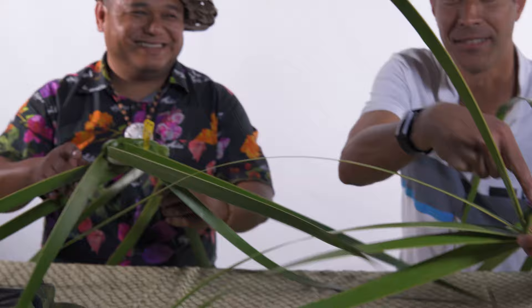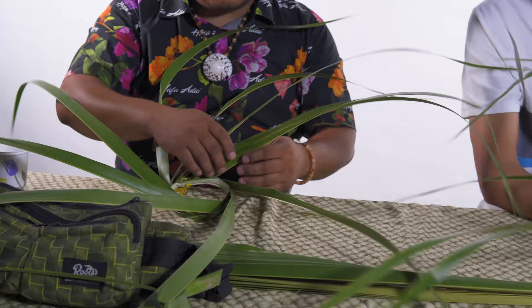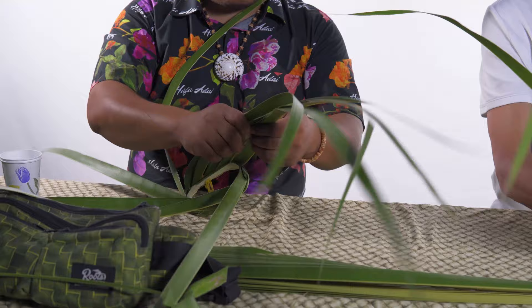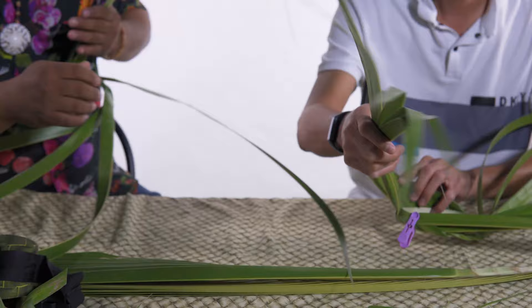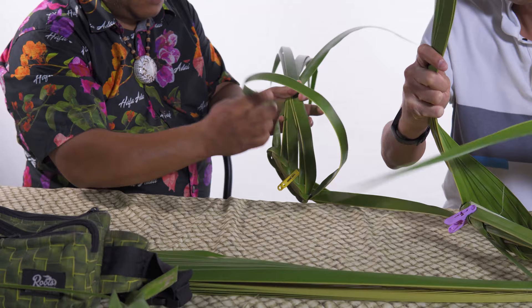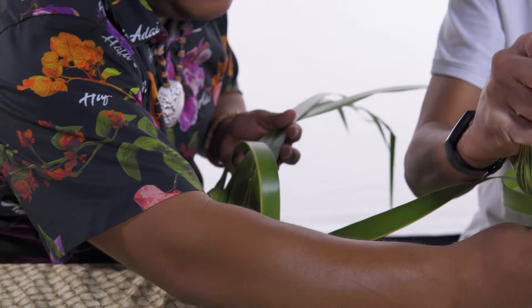We've already formed the circle. Now we're going to flip it upside down and use half of what we have — so if you have twelve leaves, we're going to hold six. The ones facing you — you want to keep it in order, hold it like this. Then take the first leaf from the back, go over all the rest, get to the first leaf, and go under like that. Come around this side and put it through here.